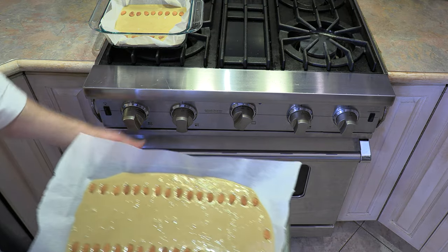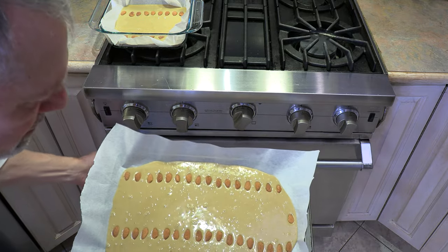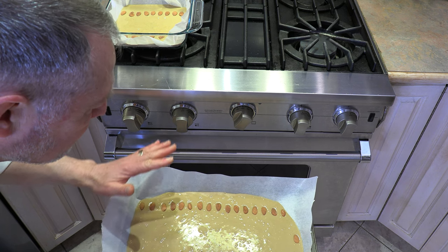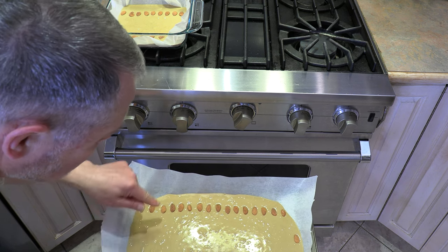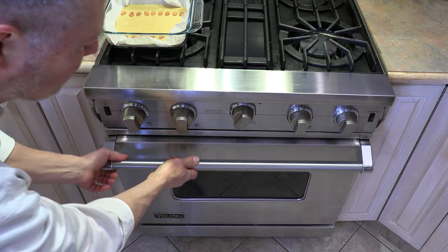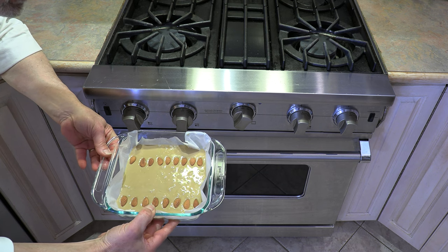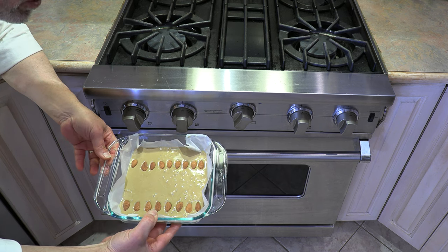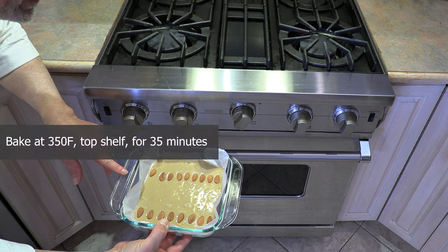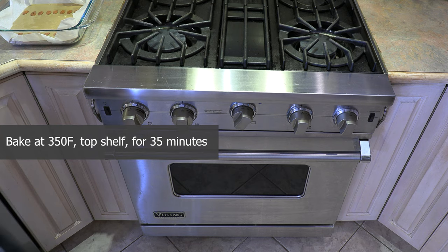Our oven is ready and this is going to go in on the top shelf. Now I'd like to point out it has spread out and got a bit thinner than intended — normally about an inch thick you cook it on the top shelf for about 35 minutes, but because it's thinner I'll check it at 30 minutes. The smaller batch in the little Pyrex is about an inch thick, so that one will go the full 35 minutes on the top shelf at 350.